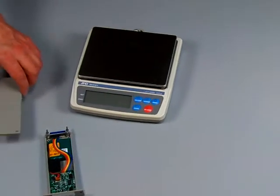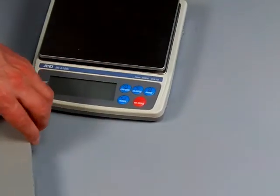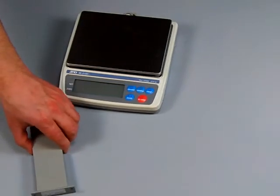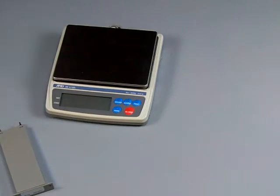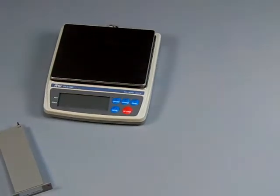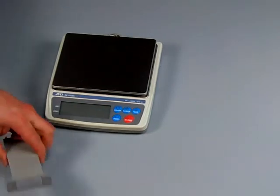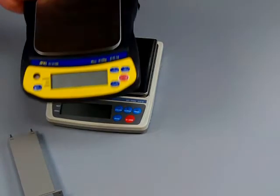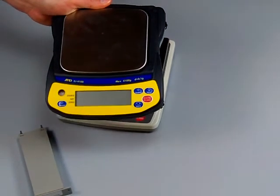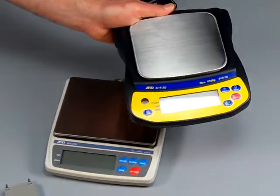We are an A&D dealer, but we're also an honest scale company. We have no control over A&D's design, marketing, and pricing of their accessories. If you need legal for trade, you have to buy the EK-I Series; if you're in the field, you'll have to buy the NICAD battery pack. If you don't need legal for trade, save yourself a lot of money and buy the EJ Series — a very similar balance, but you make the choice.